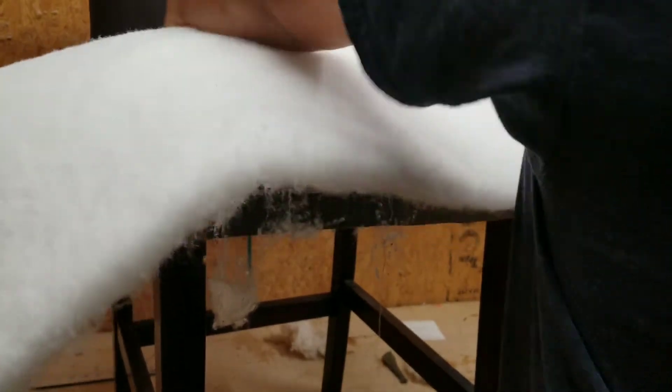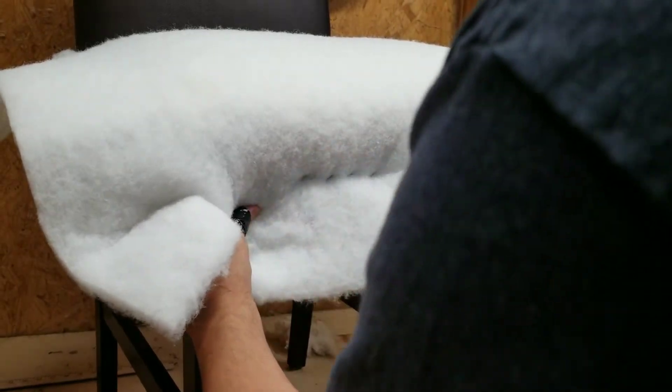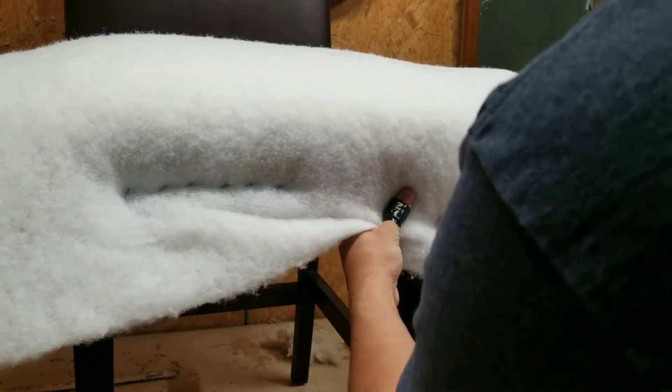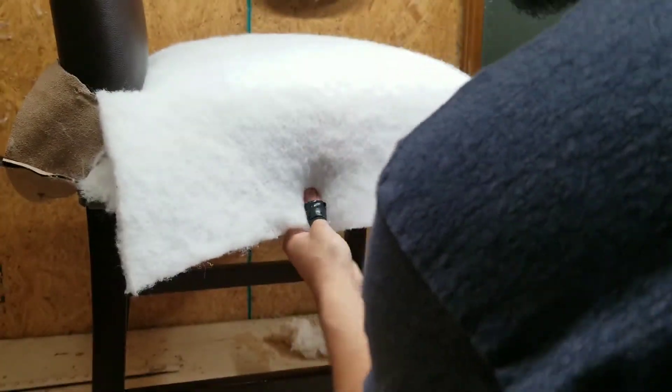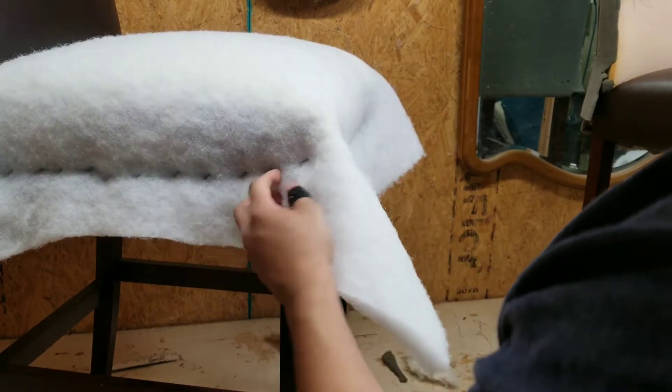Next we're going to put some Dacron. I like to tuck it in the back first so it doesn't move, then right here I just pinch and rip a little bit. Once I do the back, I do the front part and staple. This stapling process does take some practice — I make it look easy but I've been doing this for many years. If you haven't done this before, be careful — don't staple your finger. On the corners I staple it a little bit higher than the ones on the sides.